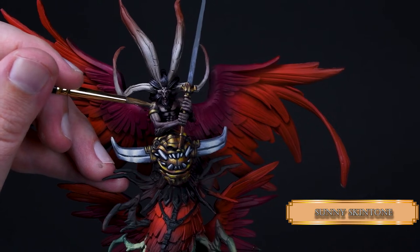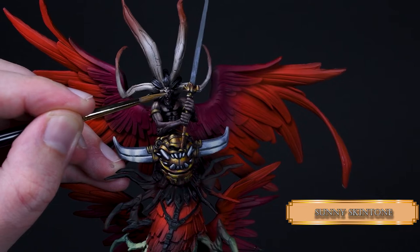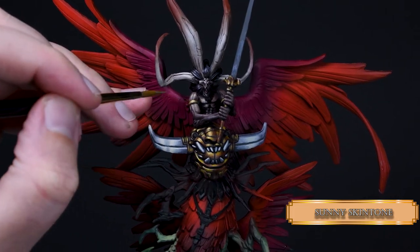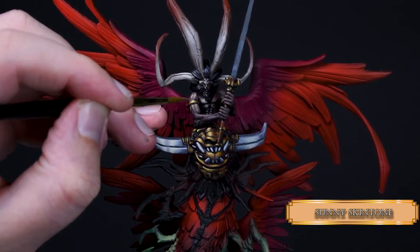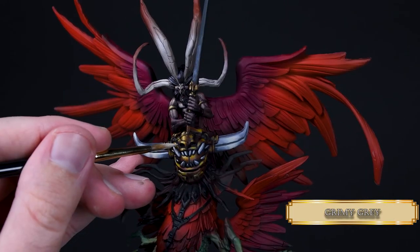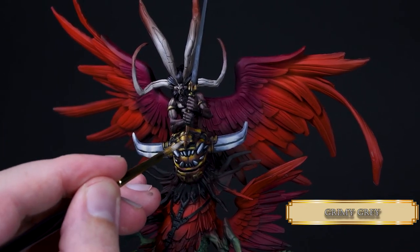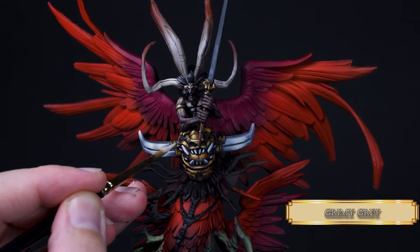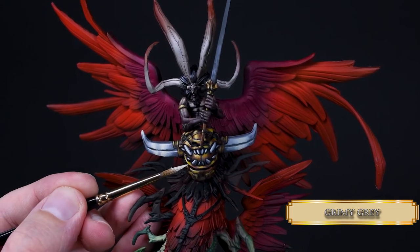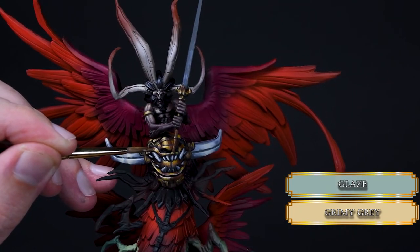I went back with Sunny Skin Tone for the skin because I thought the focal point was moving towards the metal daemon head way more than towards the flesh and bone daemon head. Then I applied some edge highlights with Grimy Gray — it's just personal preference, I think the NMM parts look defined enough without it, but it's a habit now that I edge highlight the NMM parts. Angle your brush and use base layer consistency for your paint.